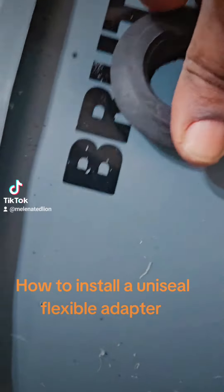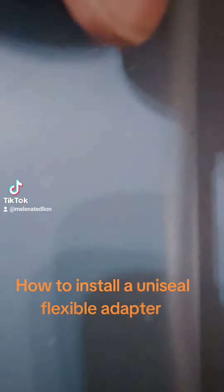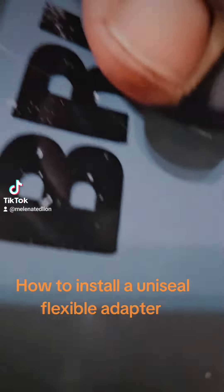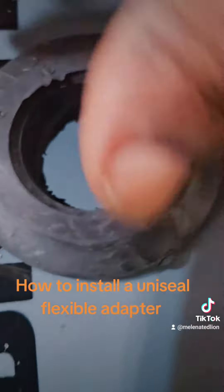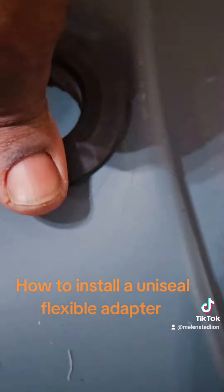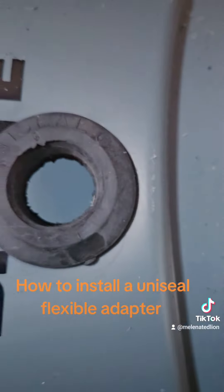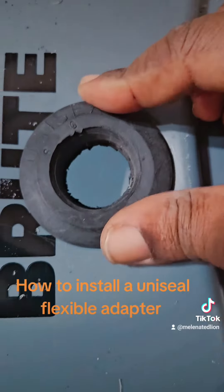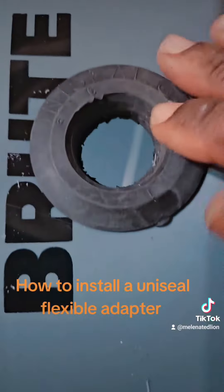I'm trying to do this on camera. We're going to place it in here and stick it in here. There we go — just like that, it's in. And then what I do is I stick my 1 inch PVC pipe through there. This is a 1 inch uniseal, and I'm good to go. Just like that.